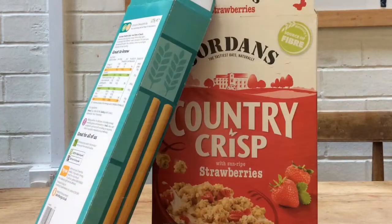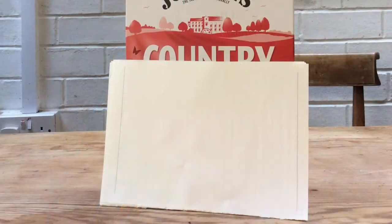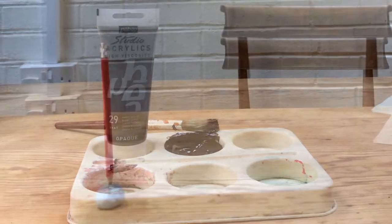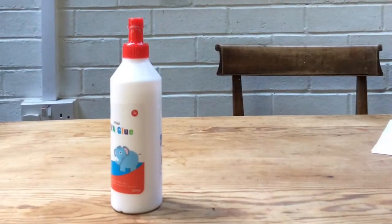To make your own 17th century leather-bound book you will need: some cardboard packaging like a cereal box, some scrap paper, some scissors, some thread and a needle, some paint and a brush, a sharp pencil, some plasticine or Blu Tack, and some PVA glue.